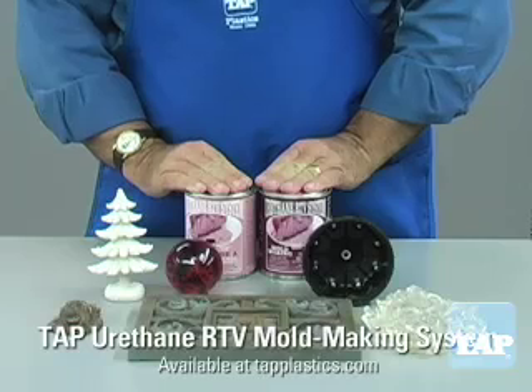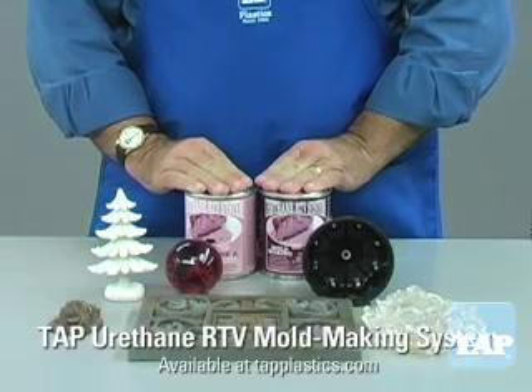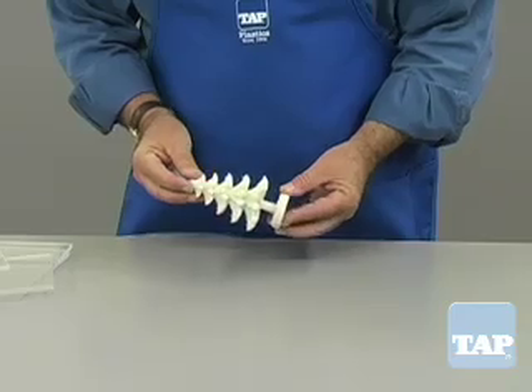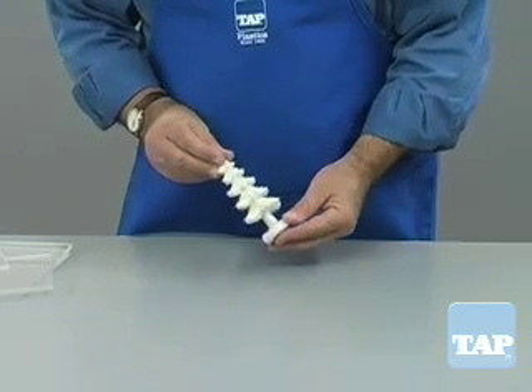We will demonstrate using urethane RTV; however, the same process could be used with silicone RTV. The first step is to look at your part and determine where the mold line will be. The mold line is where the two halves of the mold will come together.